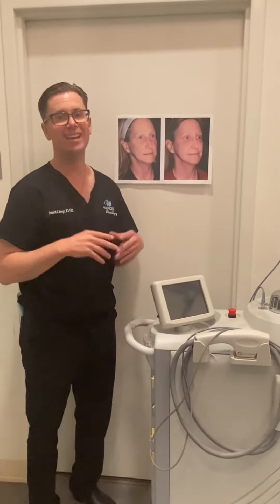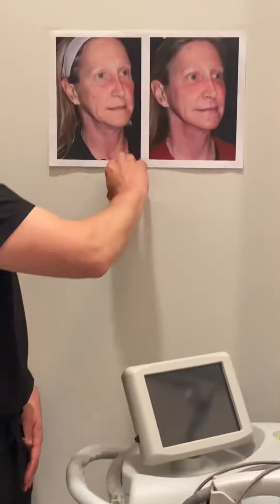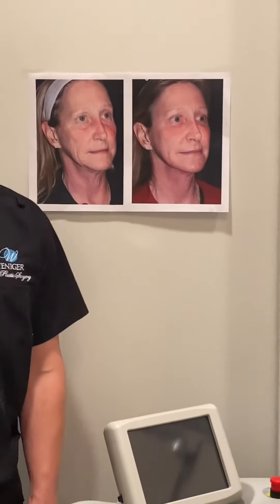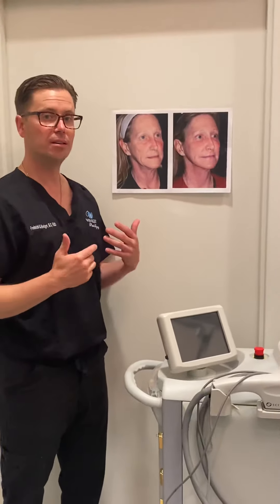The downside of laser resurfacing aggressively like that is the redness lasts for a long time. Here we see at six weeks she still has redness around her eyes. But it's a pretty cool improvement that you can do with just laser and fat grafting.